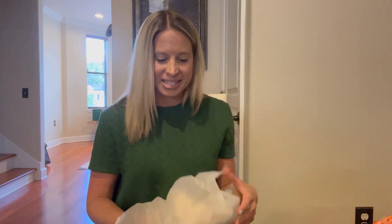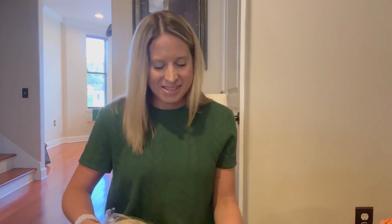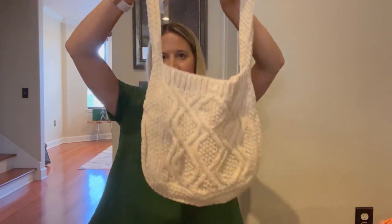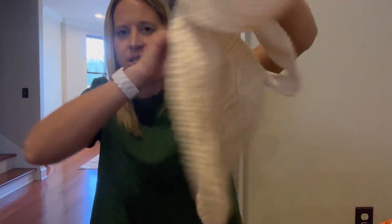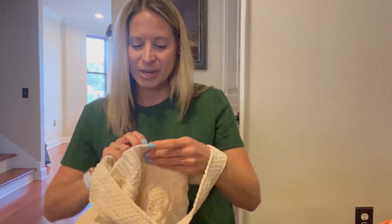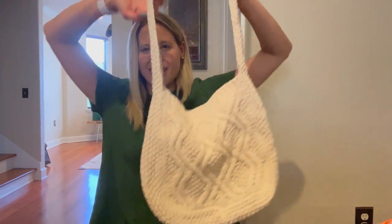I'm not saying that these are the most amazing quality, but they will definitely do for a season or two. Also, being in reselling, if I wear these a couple of times and then resell them, that might not be such a bad thing. This one is pretty on trend right now — very boho, neutral looking. It is like a sweater material. Maybe I'll use it a couple of times and then take it to buy-sell-trade, which is another word for consignment, like Plato's Closet or Style Encore. I think this is something they would take after I wear it a couple of times.